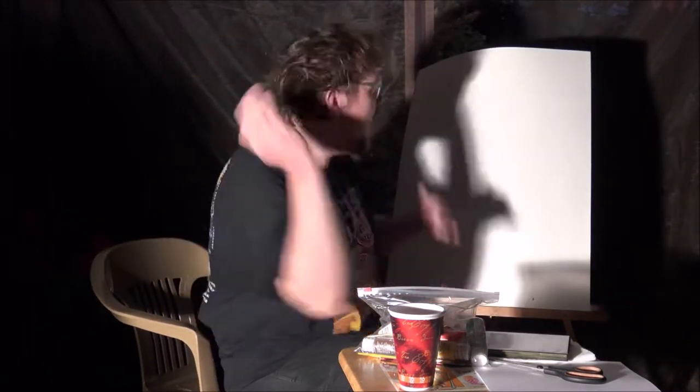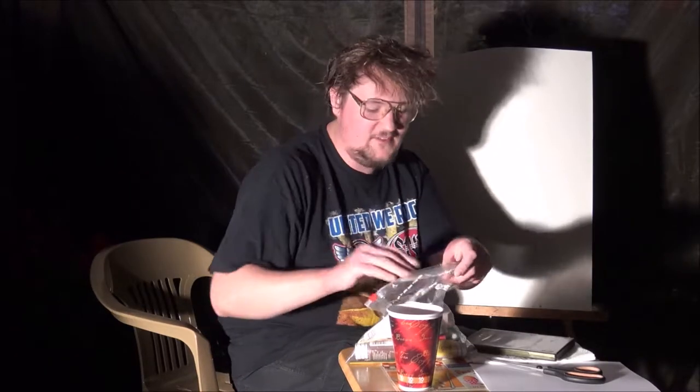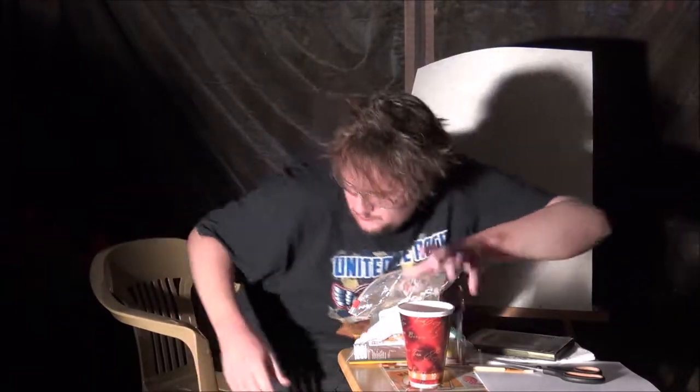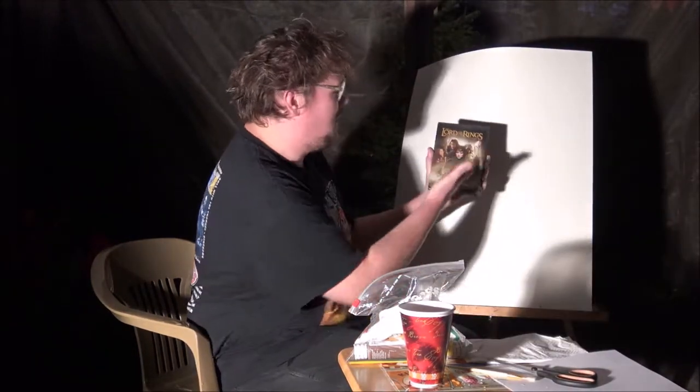First of all, the first thing you need is a canvas. The next thing you need is your bag of paints. So you just get a bag, fill it with paints and paintbrushes. The next thing you need is something to go by. Today I'm painting the cover of the Fellowship of the Ring.